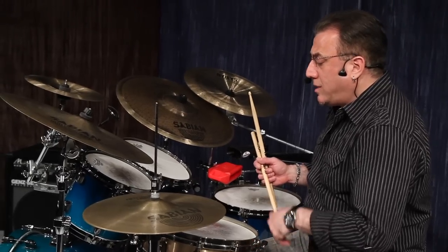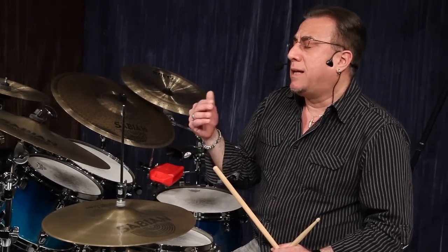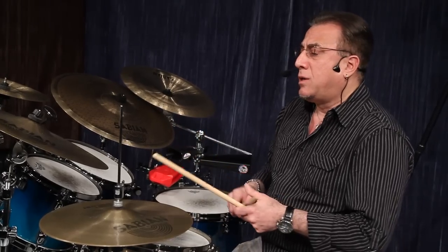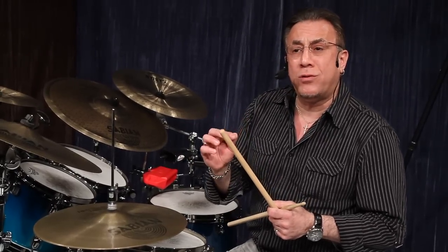I'm going to take the snares off right now and do a characteristic rim shot — a roll rim shot — that introduces the cha-cha-cha, called abanico. It was developed by a great timbale player in the 1930s in Cuba, Ulpiano Diaz.